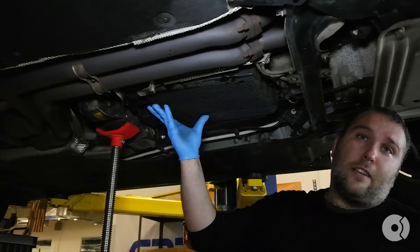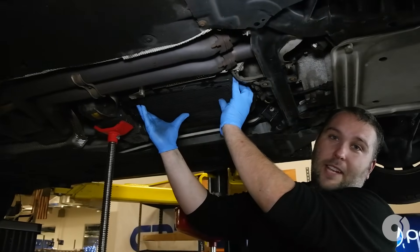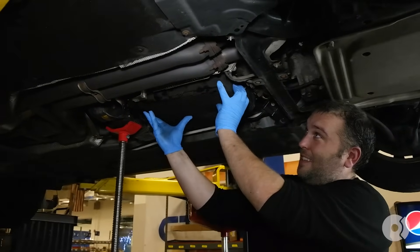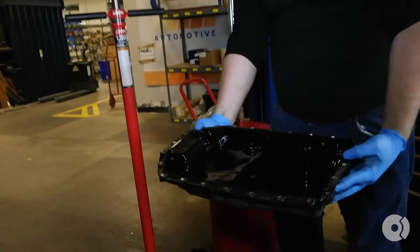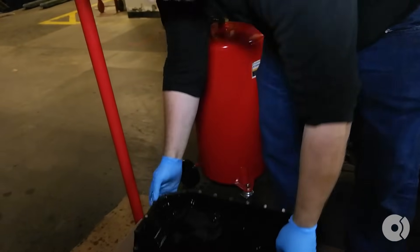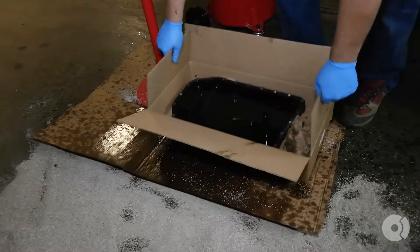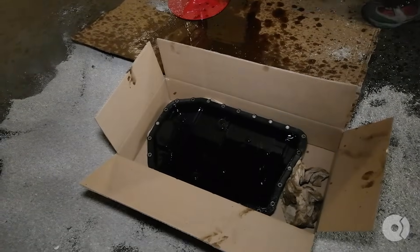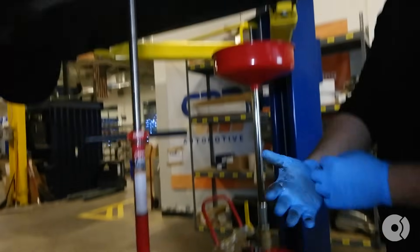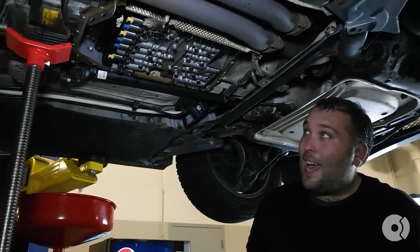When you're removing the oil pan from the bottom of the transmission, you're going to use two hands. It can be slippery. It should come out pretty easily and there will be some fluid left in the pan, so make sure you put it in a place where it's not going to leak on the floor. This is a messy job, I'm not even going to lie.